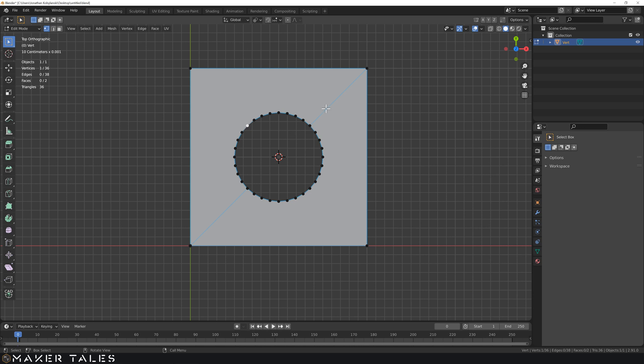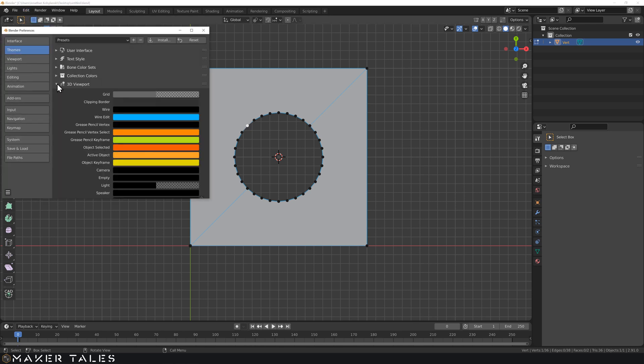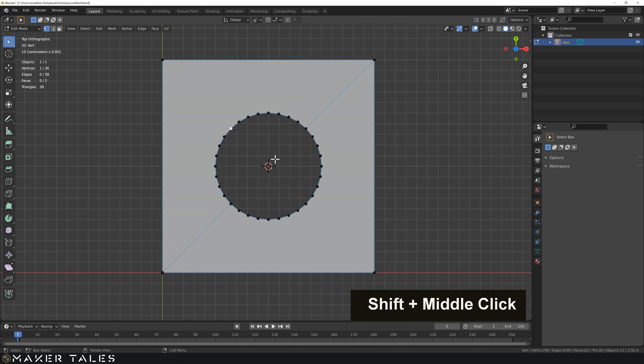Let's make sure we can see these edges clearly. Going into Edit Preferences, then Themes, 3D View, and on the edit wire I'll make it just a touch darker so that it's easier to see. So there we have it.